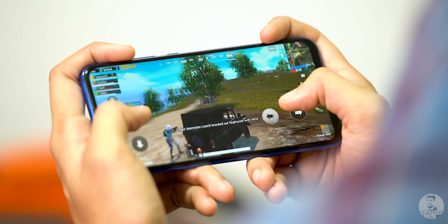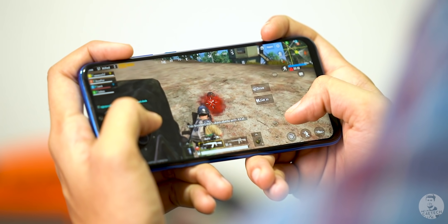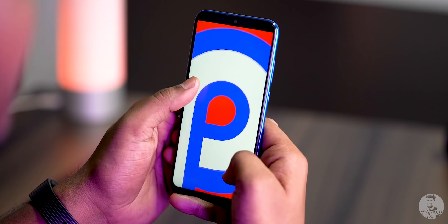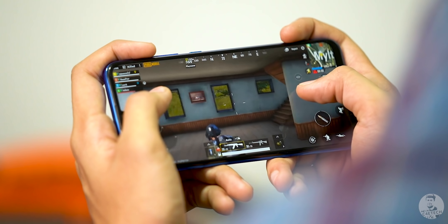As far as the internals go, we have the Kirin 710. It's pretty snappy for day-to-day tasks, especially with 4 gigs of RAM and 128 gigs of onboard storage. It's running EMUI 9 built on top of Android 9 Pie — that's pretty slick.